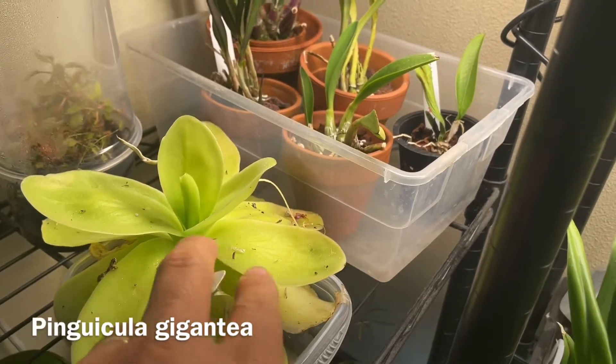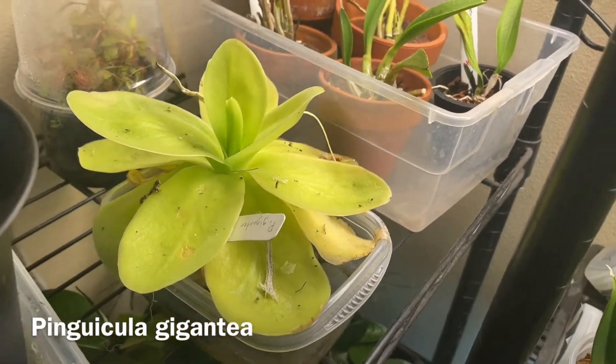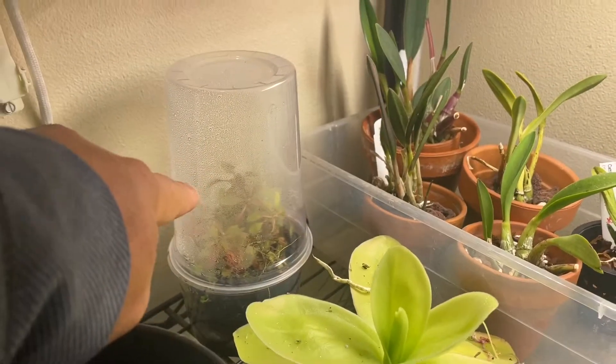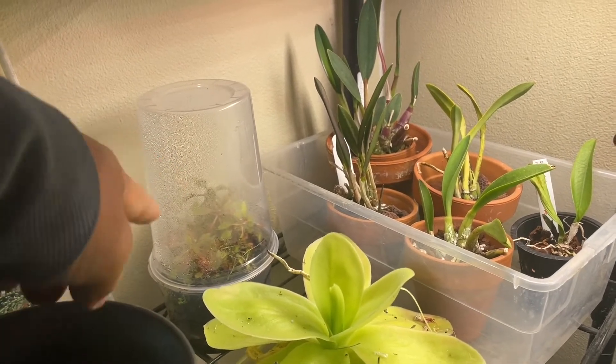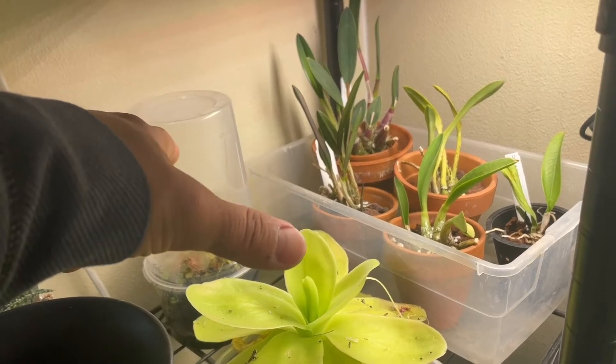And of course there are a couple more carnivorous plants — a Pinguicula, which we call ping. This is gigantea, and there's a Sundew adelae, which needs really high humidity. Those need really good lights to grow, so they'll be under here too.